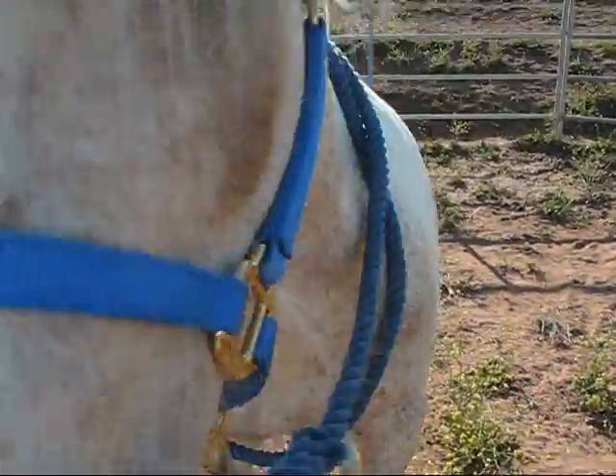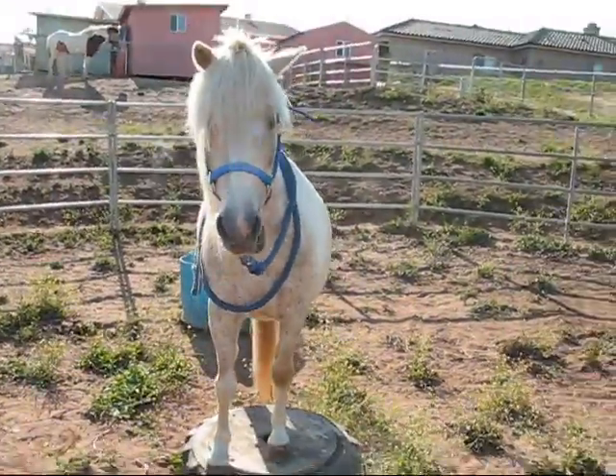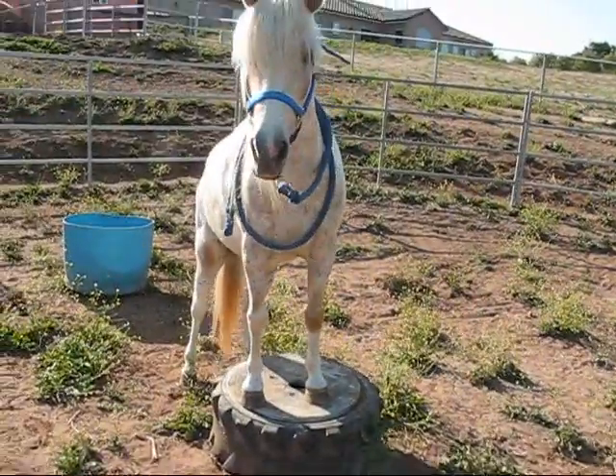Let's see if we get you to stand up here. Stand up. Good. Good pony. Good boy.